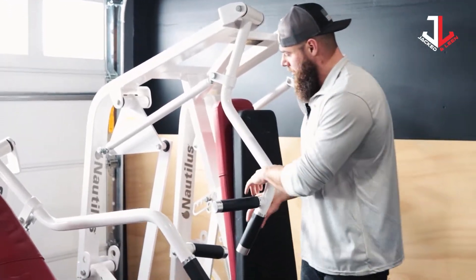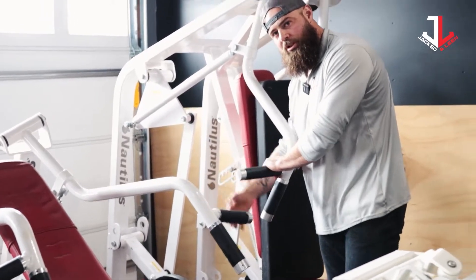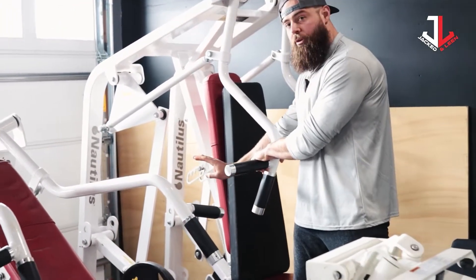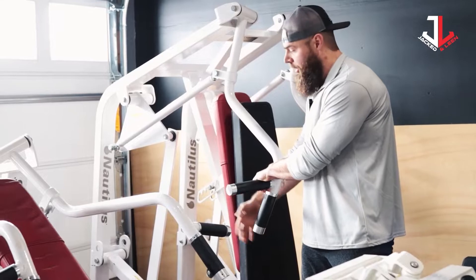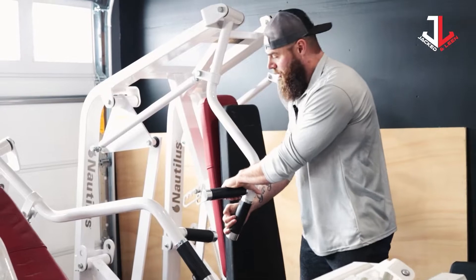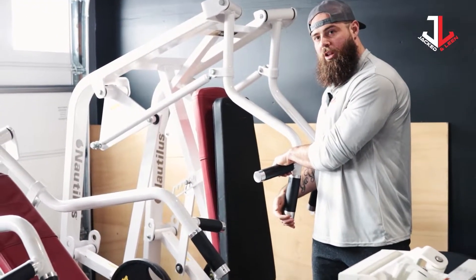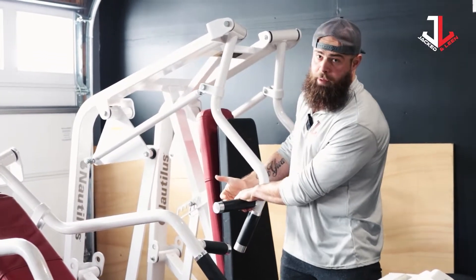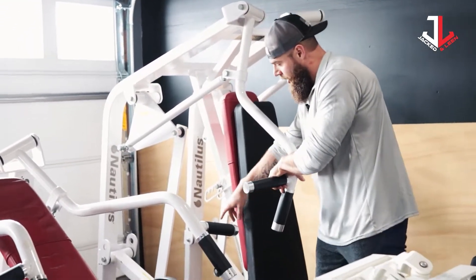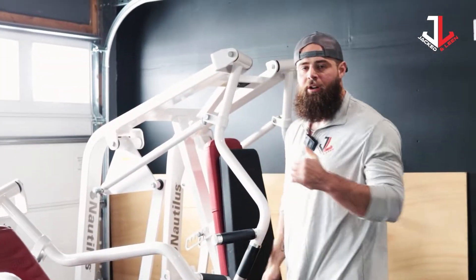The last thing on linkage systems: remember, they set this up so it can customize where it's loading the most. For example, if this lever started a little further back, I would have a little more length and load, because coming up would be more vertical. When you're looking for a good machine, figure out where it's going to be most perpendicular — that tells you where it loads. If you're designing for hypertrophy, you can choose a machine that loads more in the lengthened position, and then as you press, it lets off a little near the end range.